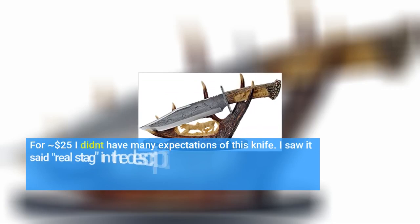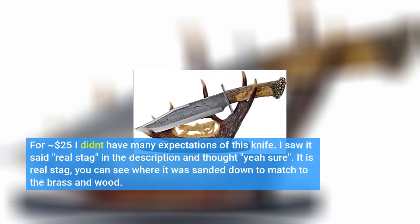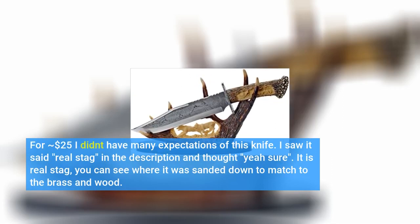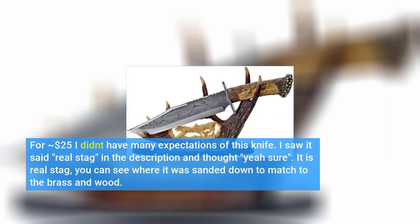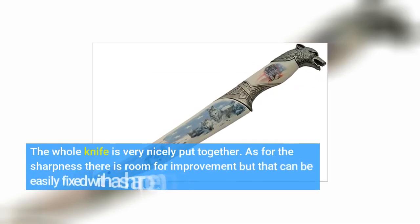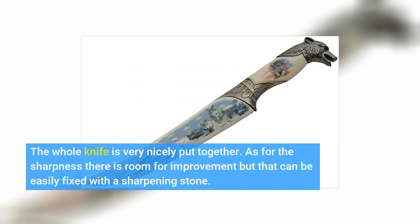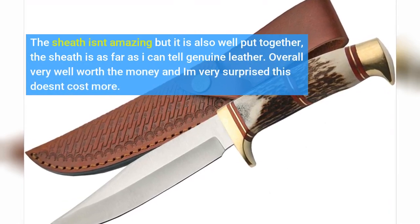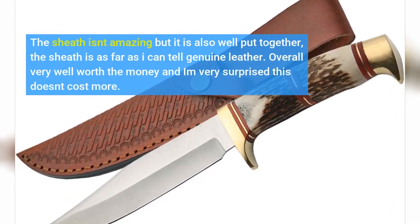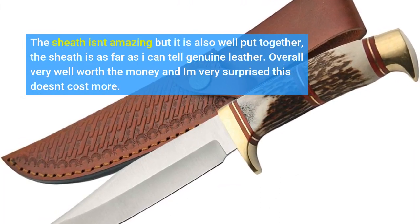Quality knife. For $25 I didn't have many expectations of this knife. I saw it said real stag in the description and thought yeah sure — it is real stag. You can see where it was sanded down to match the brass and wood. The whole knife is very nicely put together. As for the sharpness there is room for improvement, but that can be easily fixed with a sharpening stone. The sheath isn't amazing but it is also well put together; the sheath is, as far as I can tell, genuine leather. Overall very well worth the money and I'm very surprised this doesn't cost more. Click link in description for more reviews.